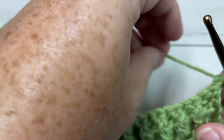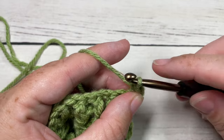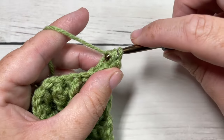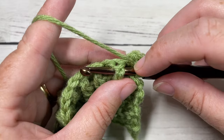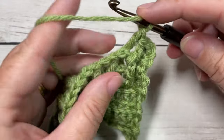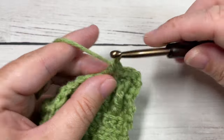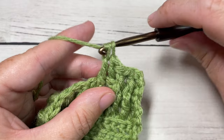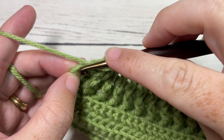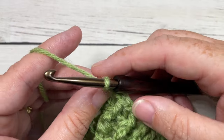For row eight, we're going to work in a similar way to row seven. Start by working a half double crochet into the first stitch. You're then going to work a back post double crochet around the post of the next stitch, followed by a front post double crochet around the post of the next stitch. Repeat — back post double crochet followed by front post double crochet — all the way across until you have one stitch remaining. Finish off with a half double crochet into that final stitch. Chain one and turn your work.